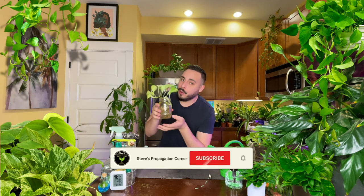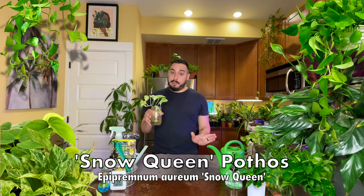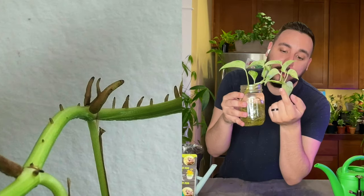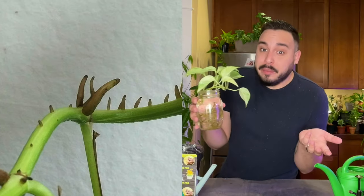Welcome back everyone. I'm Steven from Steve's Propagation Corner and today I'm going to be cutting up this Snow Queen Pothos cutting. I love Pothos. They are some of my favorite vine plants and some of the easiest house plants to propagate and grow your jungle. With all those aerial roots they get, they basically propagate themselves.